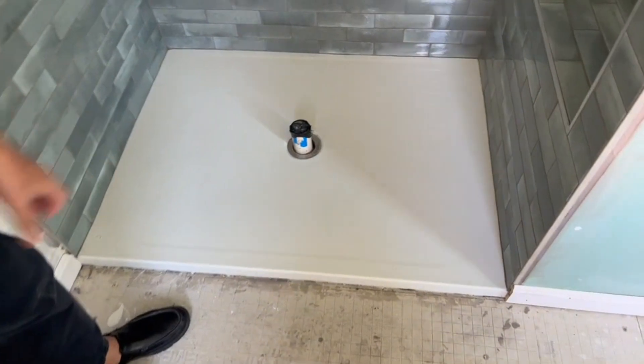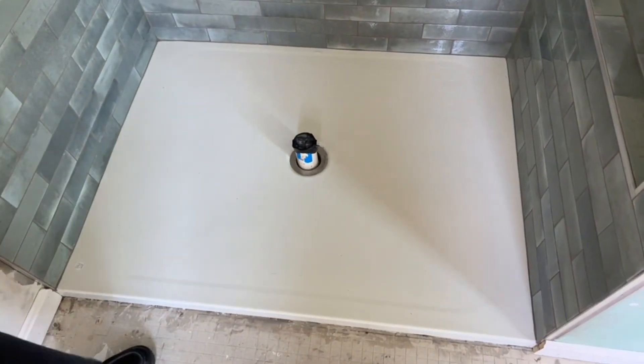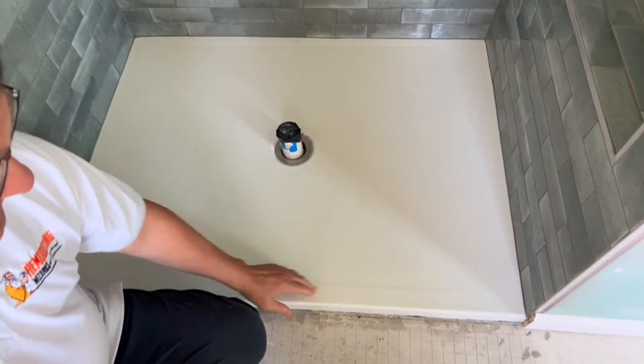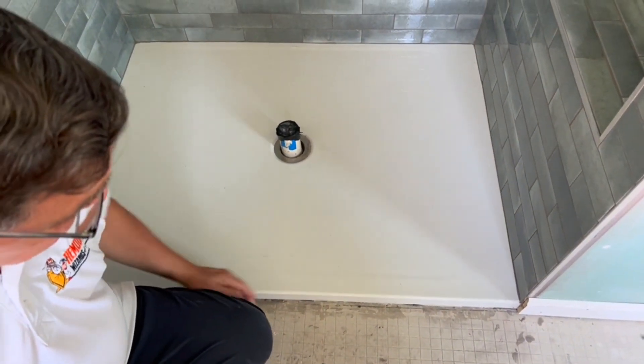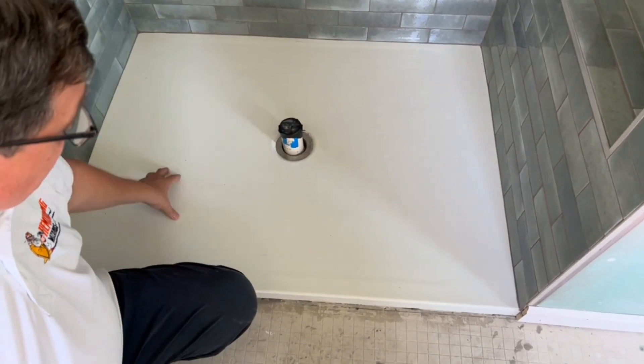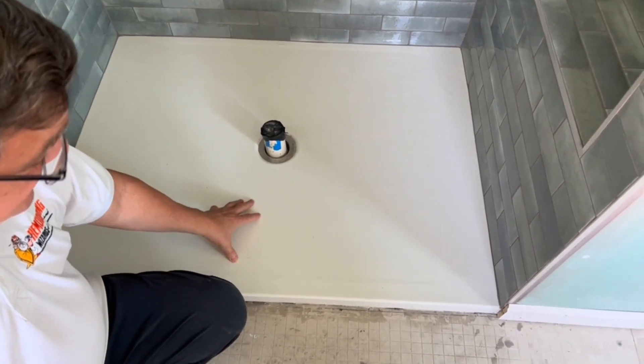This is an acrylic pan made by a company called Dreamline. It's a very low slope pan. There's actually a glass door that's going to go on top of this area here, and you can see there's no tile on the floor. This is going to be really easy to clean.